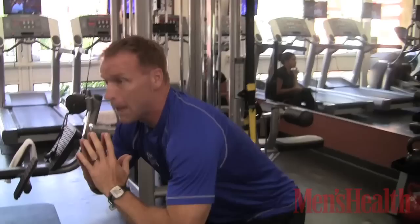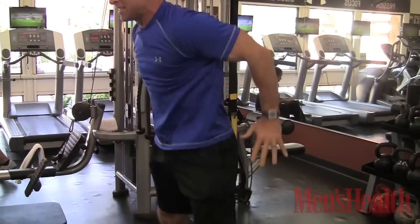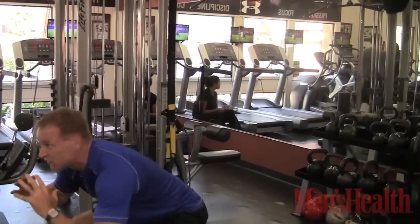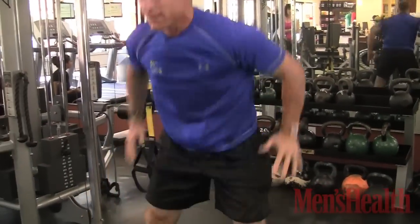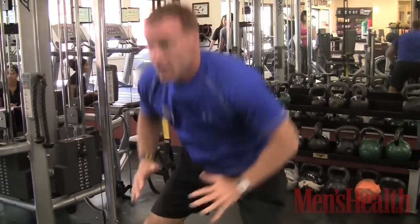All the way up — body weight squats. Hands up, drop your booty on down nice and low, right back up, 15 repetitions — 3, 4, 5, all the way to 15 — 7, 8, 10, head up, good posture, drop your booty back — 12, 13, 14, 15.